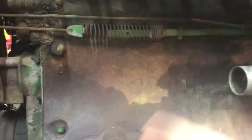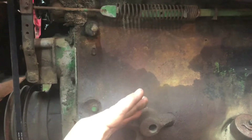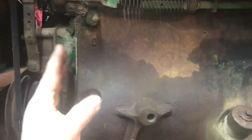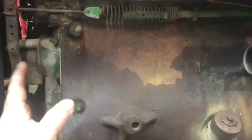You can make the RPM higher or lower. You can actually change, depending on what type of bar you have, the sensitivity — so the governor is more sensitive or less sensitive. A more sensitive governor would be quicker to respond and come down quicker. A less sensitive one wouldn't be so jumpy. It all depends on your application.